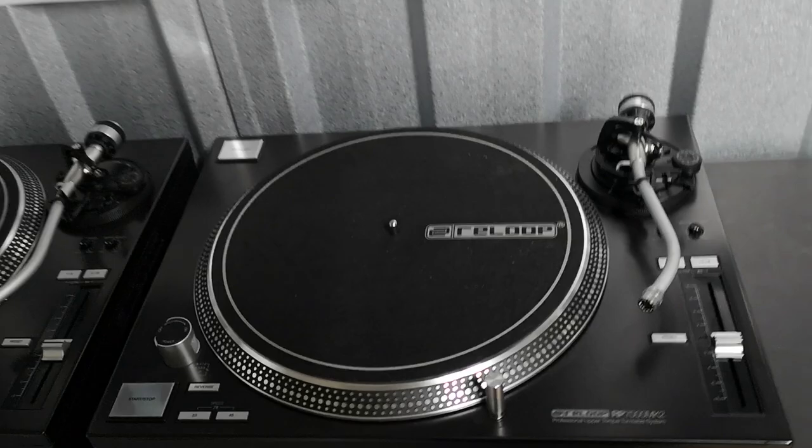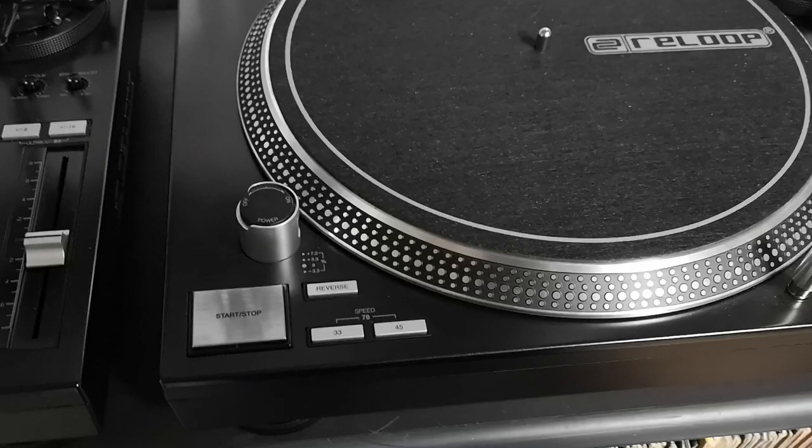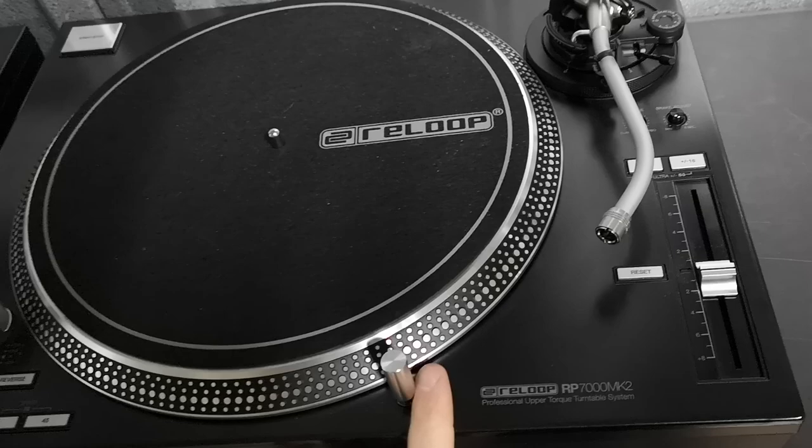Fantastic turntables. I really can't fault them in terms of build quality — they are bloody lovely to use. Really, really nice decks. Heavyweight, great build quality, backlit buttons, adjustable torque — that's a massive game changer with these Super OEM turntables. That makes a big difference.